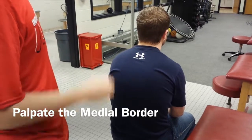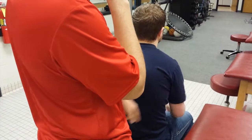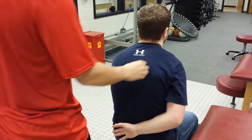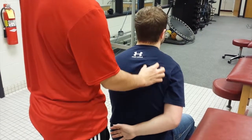To palpate the medial border of the scapula, you'll have the patient sit down, and then you'll have them put their arm behind their back on the side that you want to palpate, and then the scapula's medial border will become palpable along there.